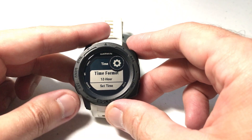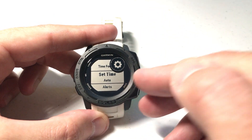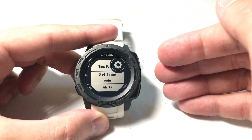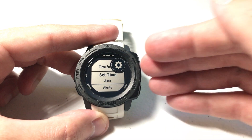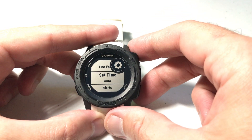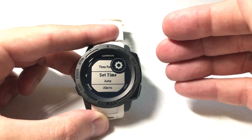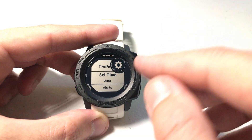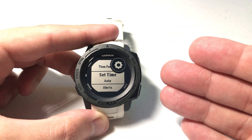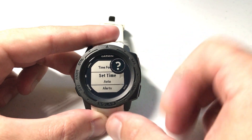I'll press GPS to select Time. The second option in here is Set Time. You'll notice on mine I've got it set to Auto. What Auto means is the Garmin Instinct will use your GPS location and it will always set the time for you. If you're somebody that travels a lot, goes to a different time zone or a different country, your Garmin Instinct's time will always be accurate. If you see Auto, you have nothing to worry about — your watch is going to adjust for daylight savings time automatically.